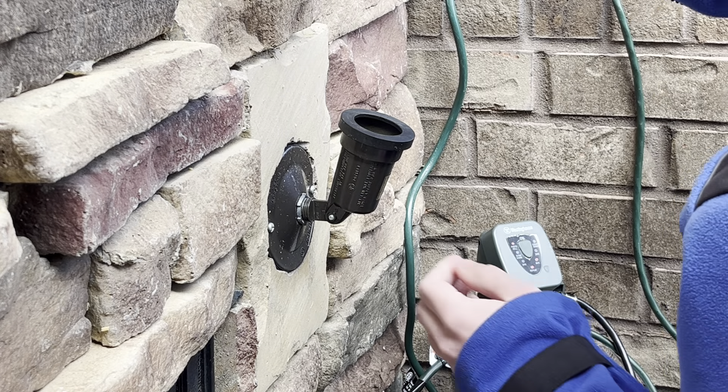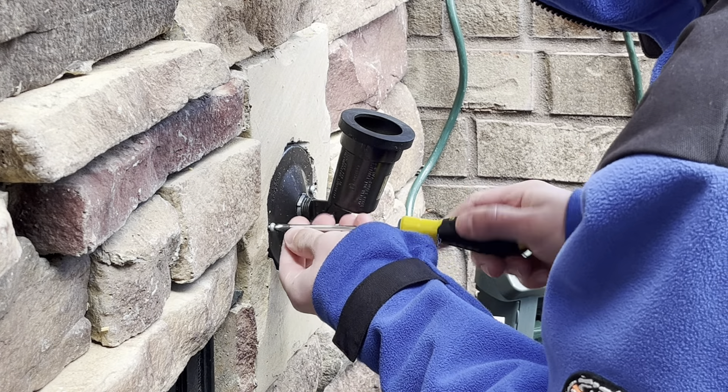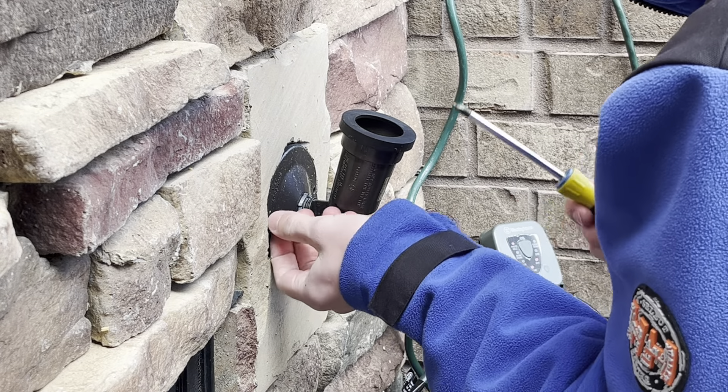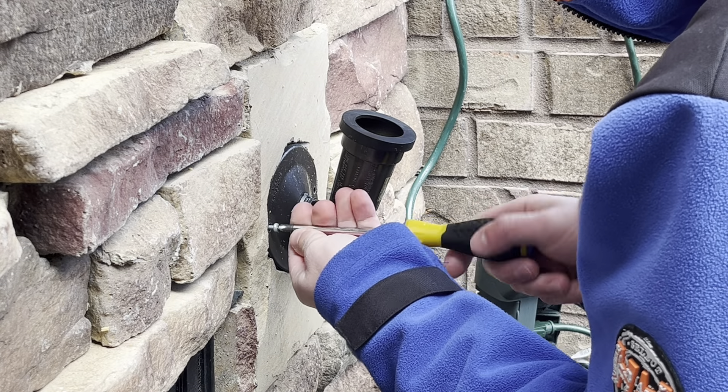Actually, we'll just go ahead and take it out first. Let's undo this — yes, this is getting torn off the wall for at least the second time now because the socket went bad. The one thing about this one is it's a little harder to do, because this one has the pancake junction box.